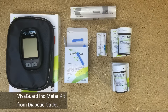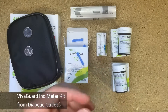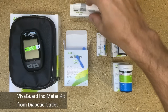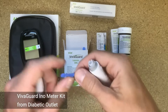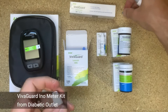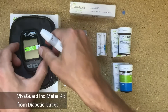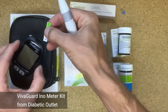Let's do a blood glucose test. We'll start by putting a lancet in the lancing device. And then we'll put the strip in the blood glucose meter, and we'll put it in the right way.